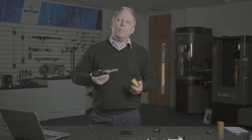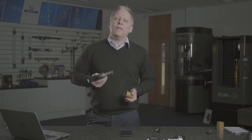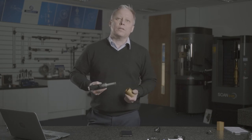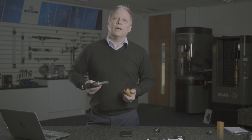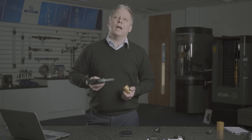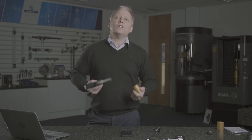If you're using thread plug gauges or any attribute-style pass/fail gauge, think about the cost of managing, calibrating, and replacing those gauges as they wear out. Also consider the advantages of knowing the actual size you're achieving and how close to target that is — understanding your process capability. When you've looked at it, give Bowers a call and ask them to quote for a Bowers system, and let's see how quickly we can make that payback for you.